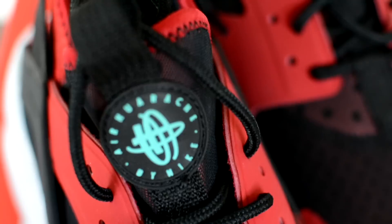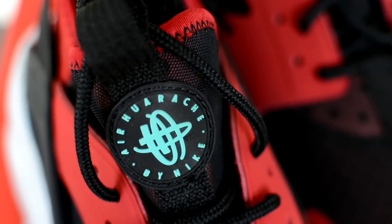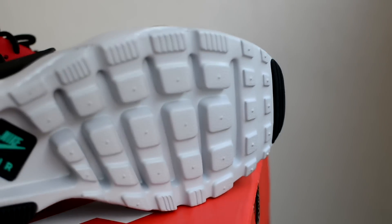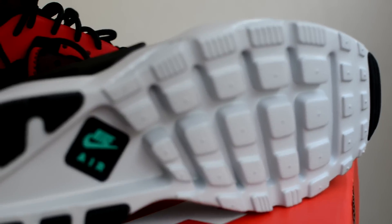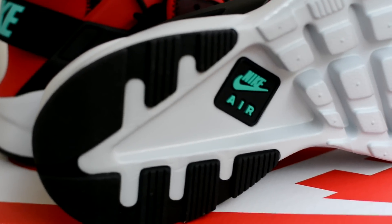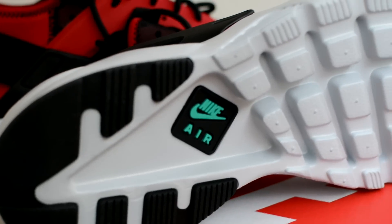They come with rope laces. You have pull tabs on the tongue and the heel. The hits of jade on the Huaraches logo and the Nike branding are tastefully done. The outsole features the trademark waffle design. It has been cored out being an ultra, therefore shaving off a lot of weight. This makes the sneaker a whole lot lighter and flexible.